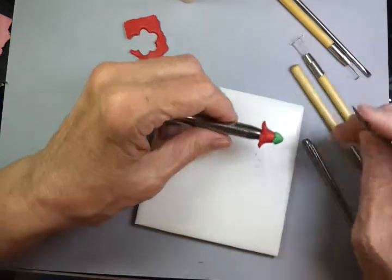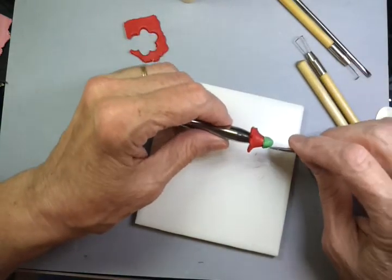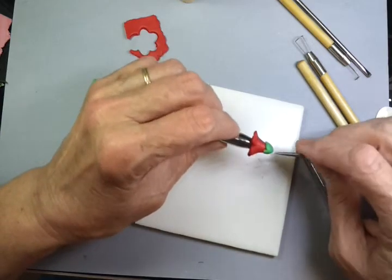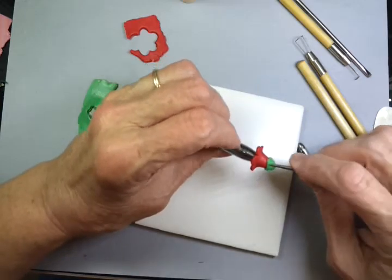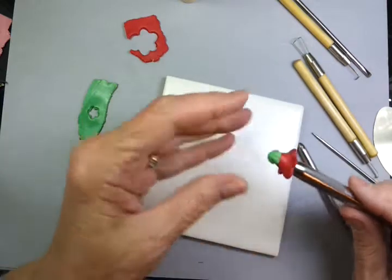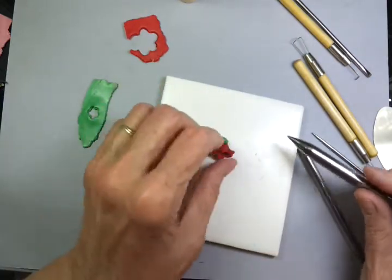Now you can take the tiny peach pick and lay it down and roll like this, and you will create the separations in the sepals. Then a gentle twist and remove.